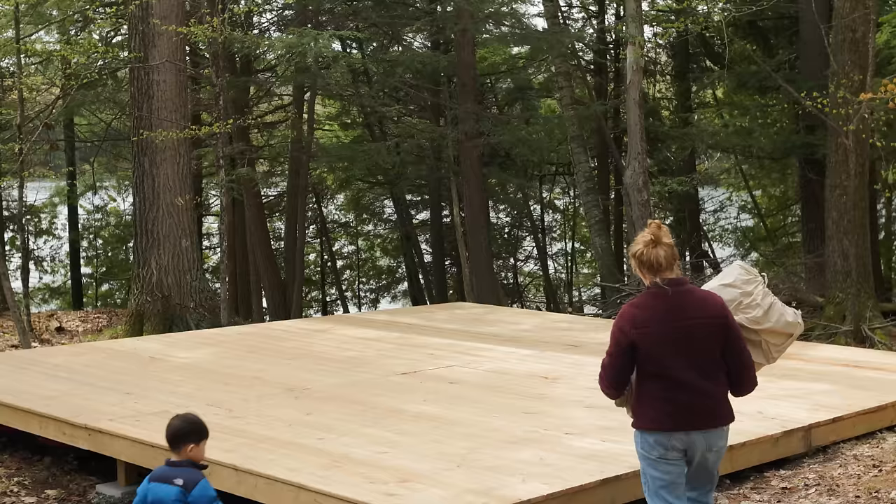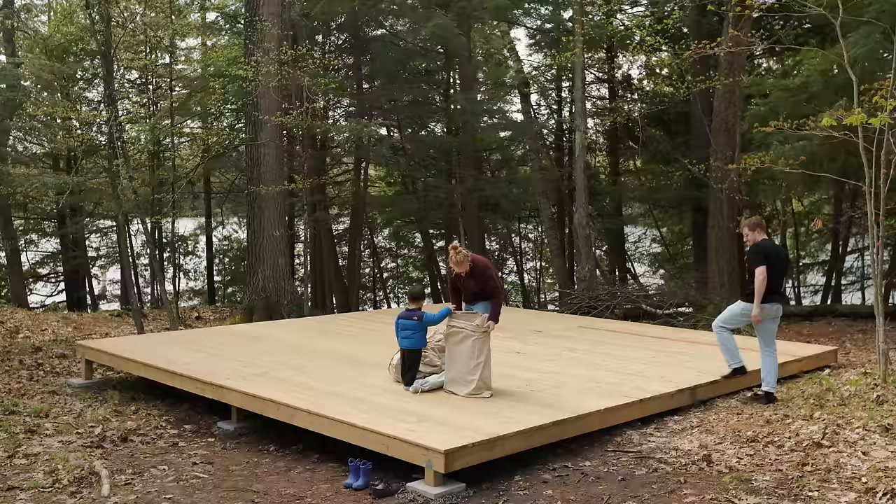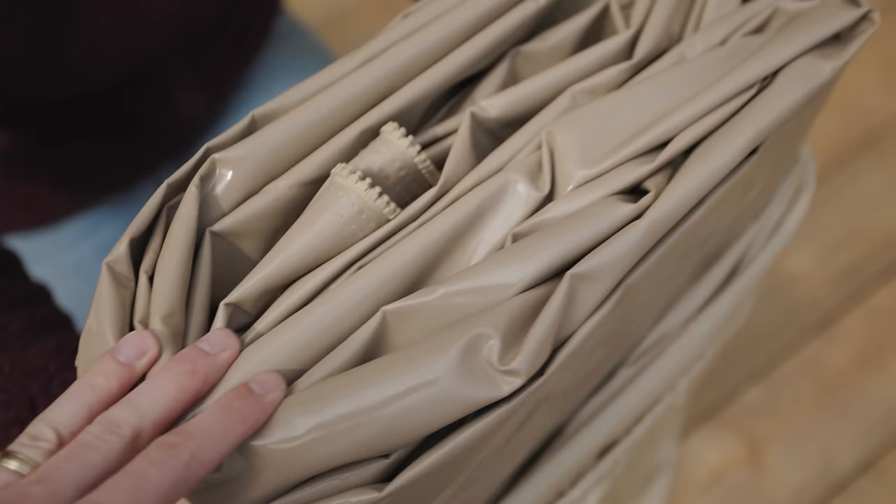The number one thing people ask us about our land is where do you sleep, and the number two thing people say is you should get one of those yurts. So here we are — we're setting up kind of a yurt. Well, okay, it's not a yurt. It's a bell tent.